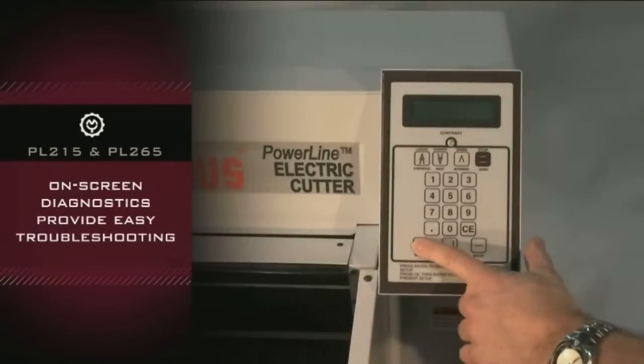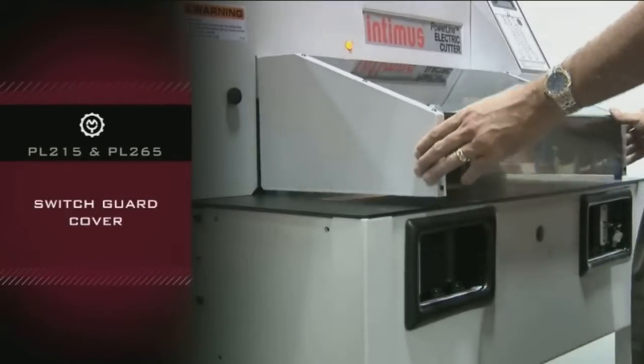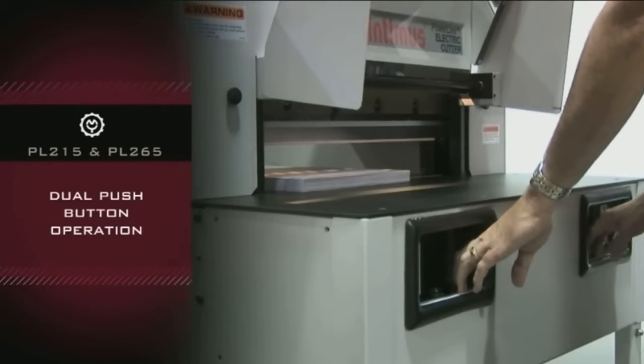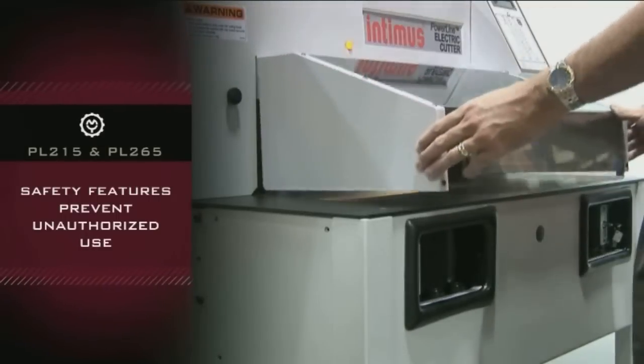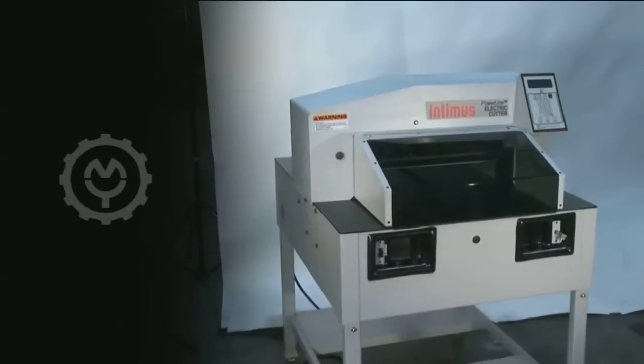On-screen diagnostics make troubleshooting much easier. Safety features include a switch guard cover, dual push-button operation, a reset switch every time a cut is made with a reset indicator light, and key lock access to prevent unauthorized use.